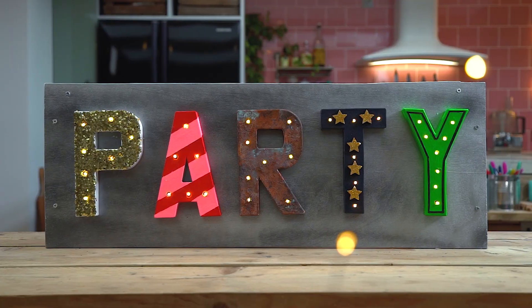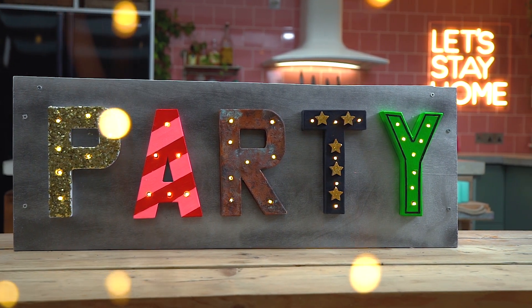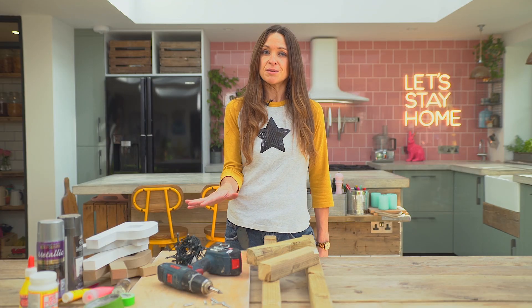Hi, I'm Casey, welcome to my new channel. The first project is Marquee Lights. This video is being sponsored by Hobbycraft, which means that all of the materials you see here — everything I use to decorate the letters, the glues, the paints, the glitters — all comes from them. So thanks for supporting the video, guys.